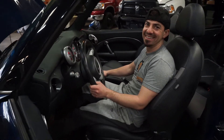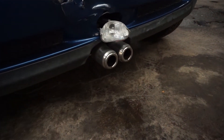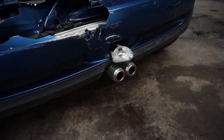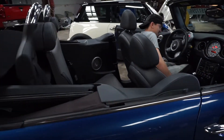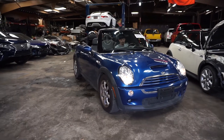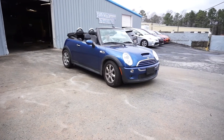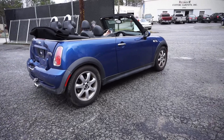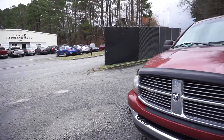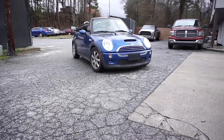Should we do burnouts on it? Send it, always send it. It's very quiet. We'll make it louder. It's been a while, man — I haven't had a Mini in a while. The last one I had was the turbo automatic ones that had a problem with the transmission.